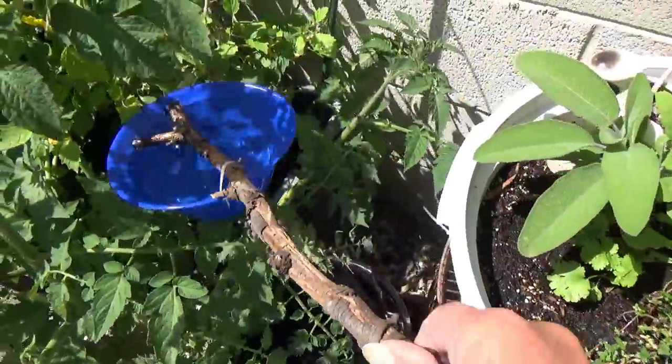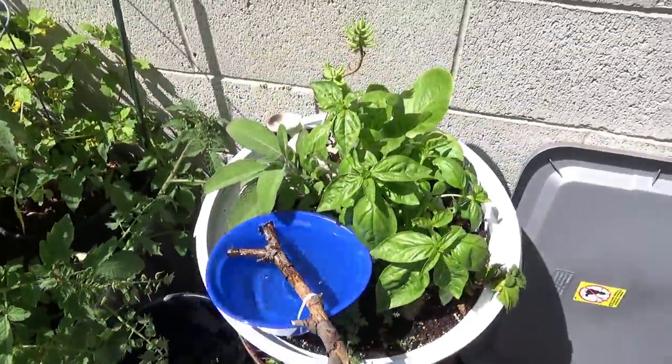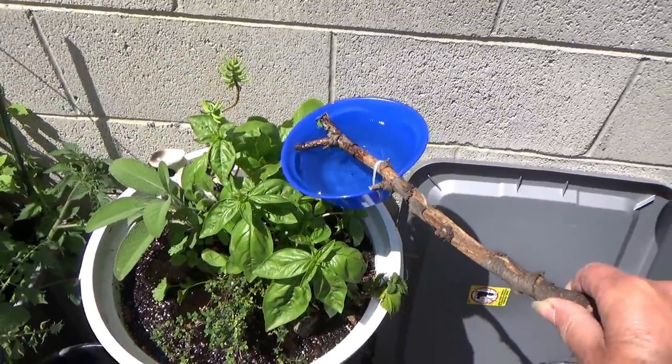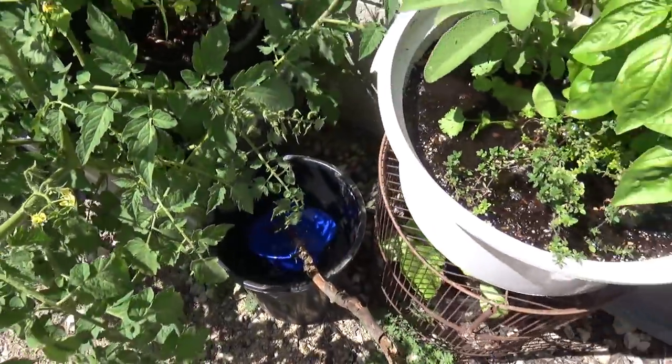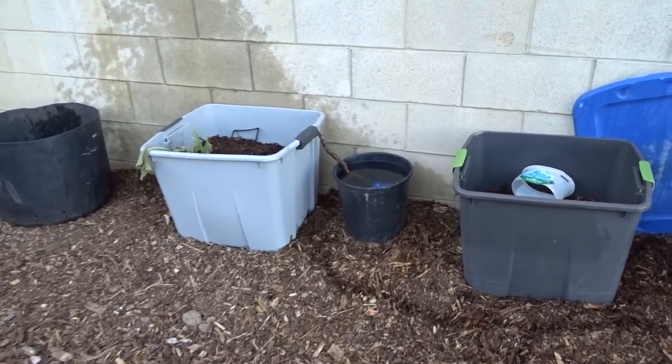Hi everybody, it's Robbie from Southern California. I was out in my garden just now watering — the sun's not down yet, it's just early evening. I came over here and I thought, you know what, I haven't told you about my dippers, and there is a dipper.